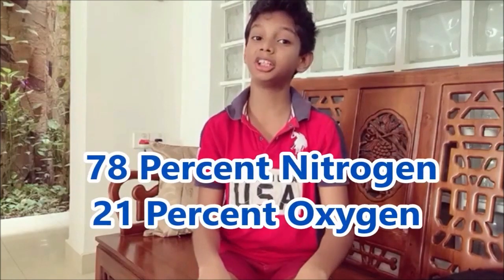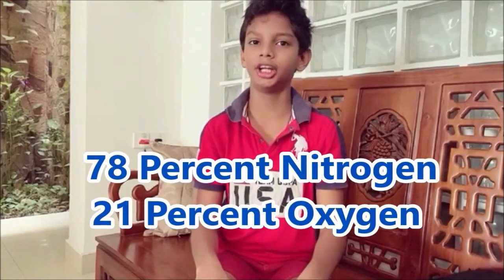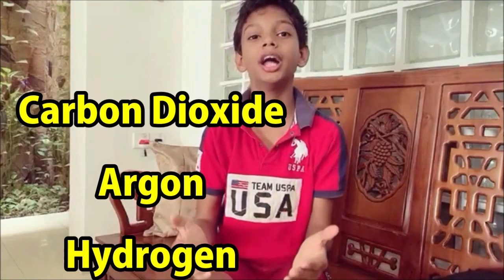I am going to tell you a little bit about air. Did you know the air in the Earth's atmosphere is made up of approximately 78% nitrogen and 21% oxygen? Air also contains small amounts of lots of other gases too, such as carbon dioxide, argon and hydrogen.